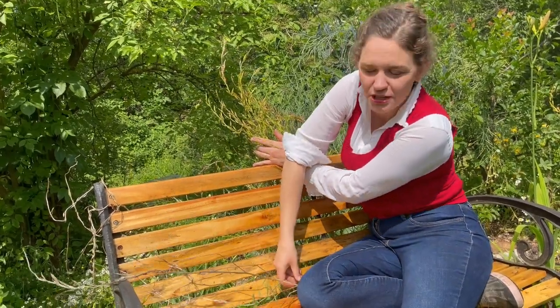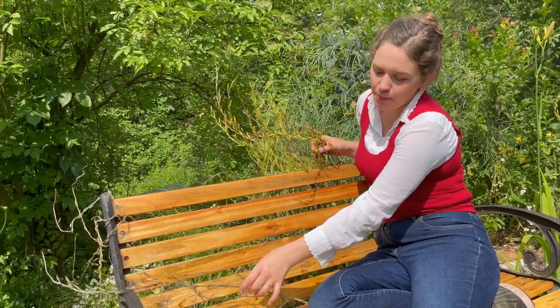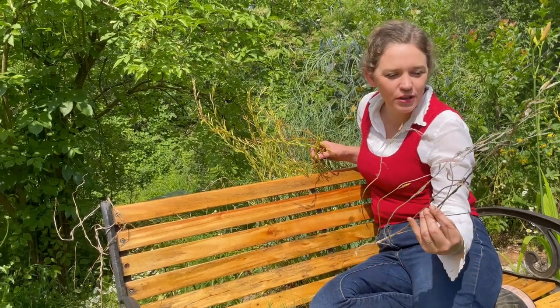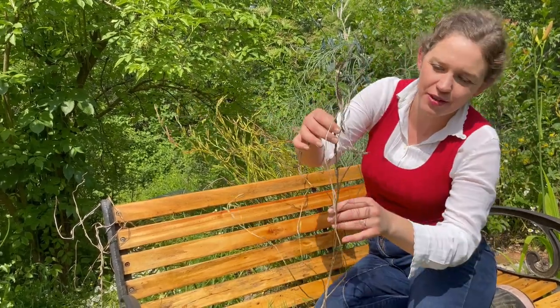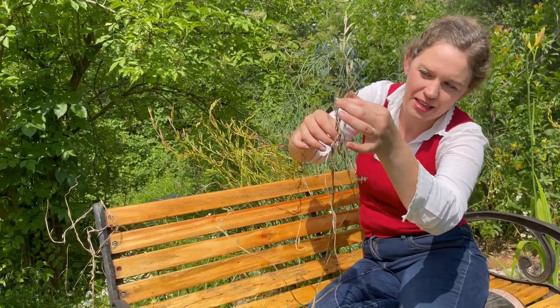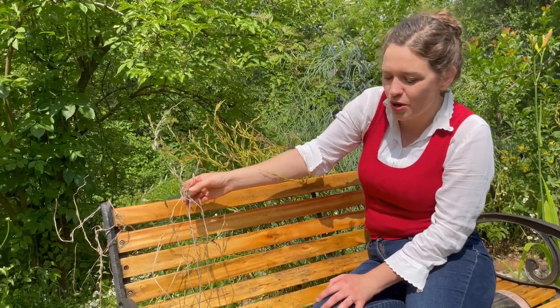This back here in my cottage garden is my rocket that I've been leaving over for seed. When it starts to dry out to this sort of level and some of the seeds have actually already started to drop — you can see the empty pods there — that's when I break these off and store them ready to sow next year.